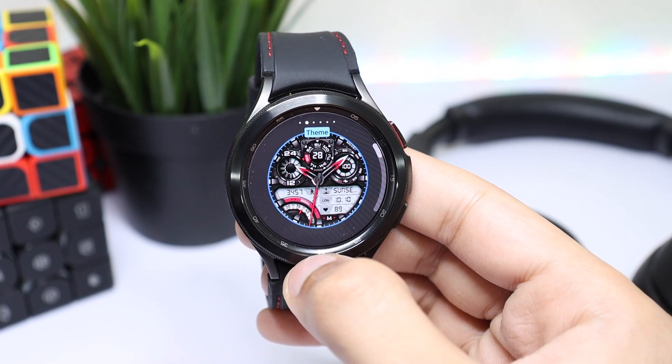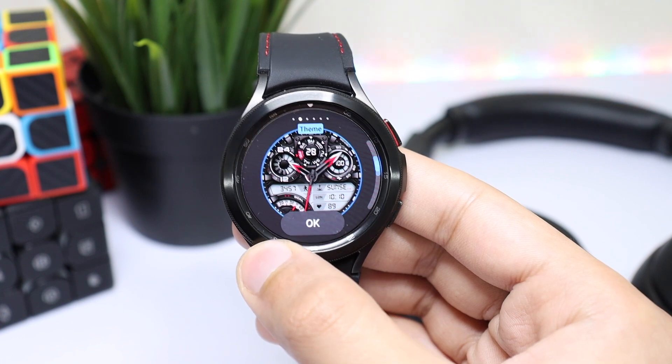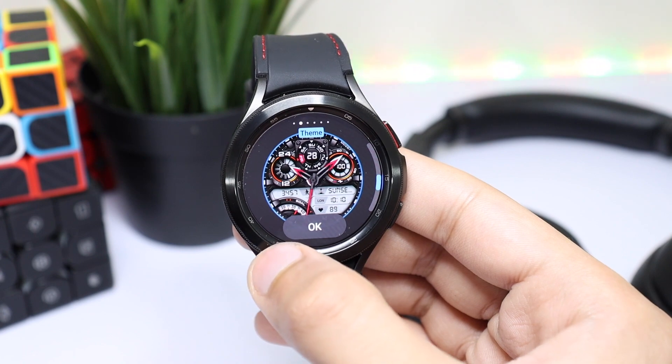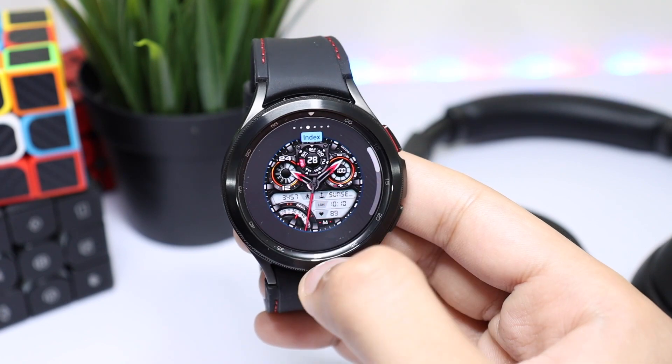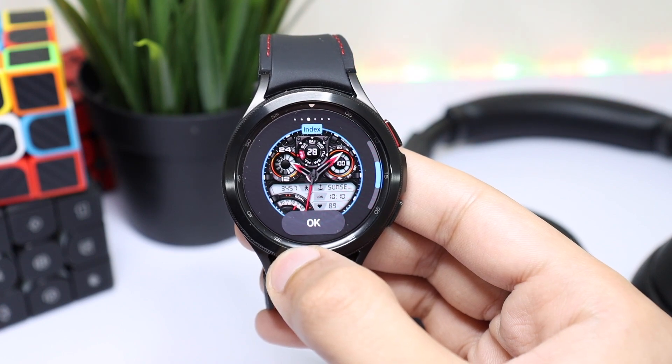Next we have the theme option. If I rotate the bezel, you can see the theme is changing. Let's try this one. Next we have color for index style — rotating the bezel changes the colors with the style.